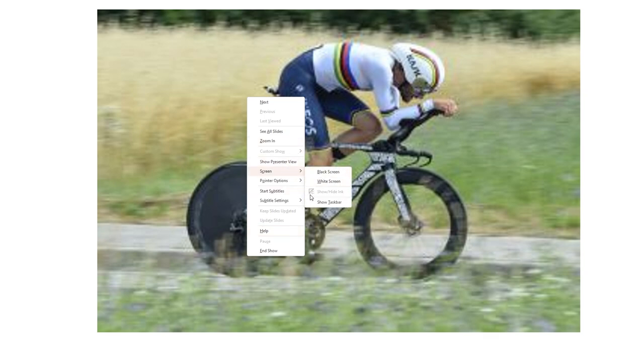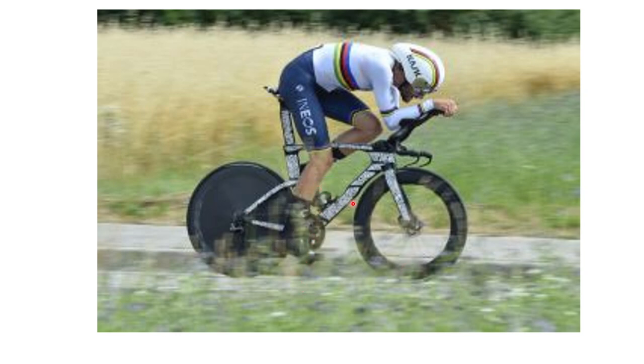The front wheel is sort of hard to tell, but I'm pretty sure the Princeton Carbonworks front wheel looks slightly deeper than what we've seen before. It's just the disc brake version, so I don't think anything too controversial. Same on the rear. In terms of equipment, it's just the standard stuff.